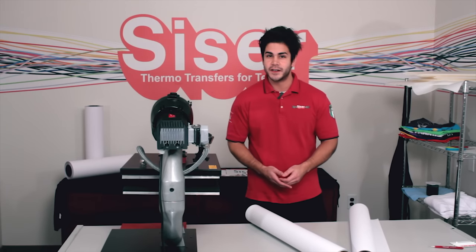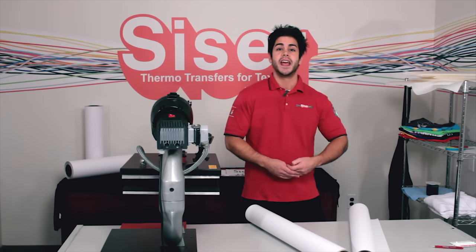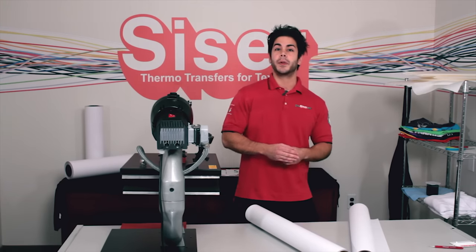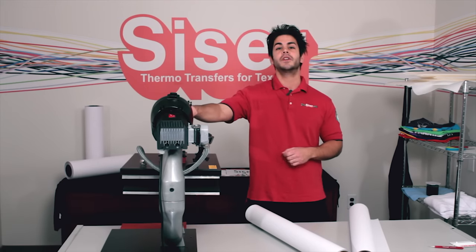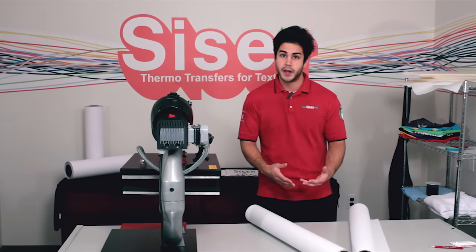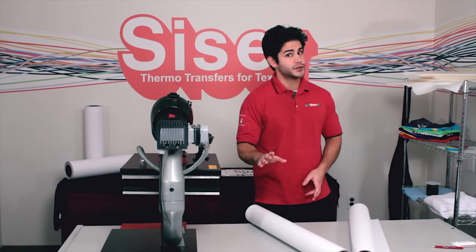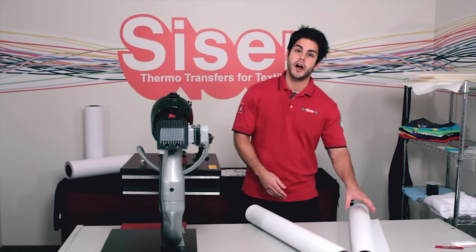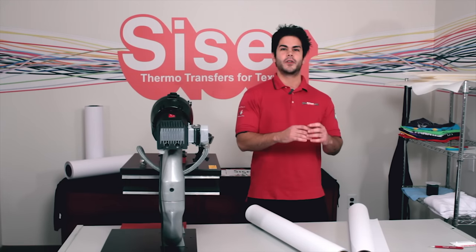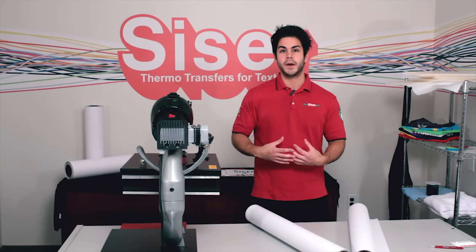Color Print PU is very versatile, easy to use, has two different finishes, and is reformulated to be applied at a low heat temperature of 295 degrees. The finish has also been changed up a bit. The gloss is a true gloss and the matte is a true matte finish. So when the gloss gets hit by light, it has a great sheen. When the matte gets hit by light, it has a screen printed look.